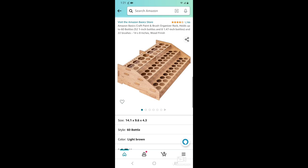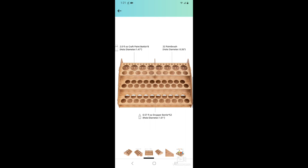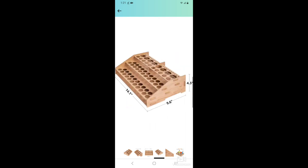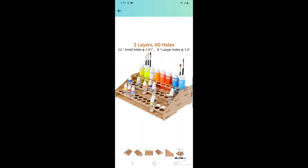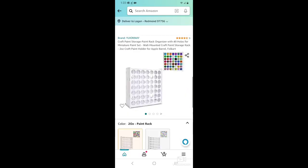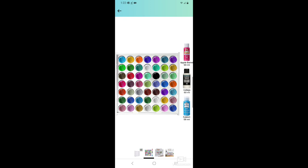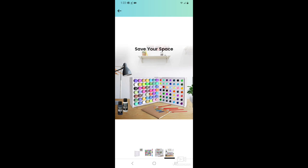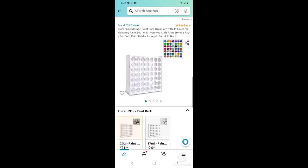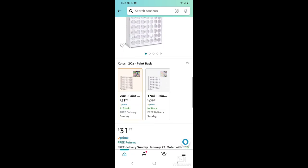If DIY isn't your thing, here are some great options from Amazon. The first one has tons of options but is quite a bit bigger, so you'll need adequate space — up on a shelf, in a closet, or on your workspace. The second option is vertical, so it doesn't take a lot of space and could also be mounted on the wall, which is really handy. It's a little more expensive but well worth it — it does hold a lot of craft paint.